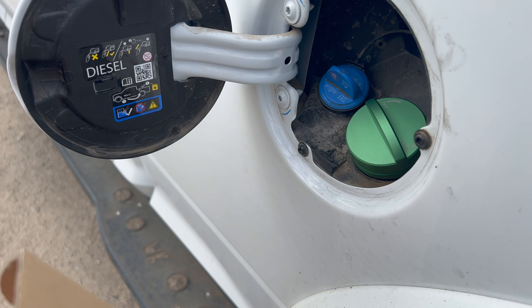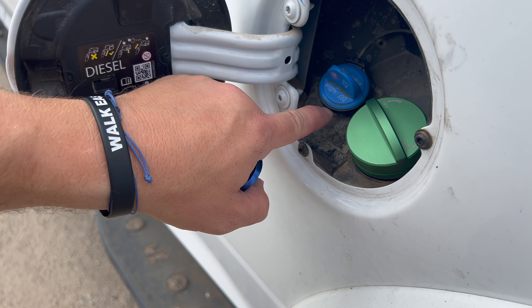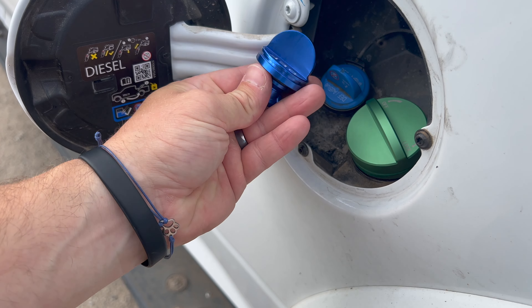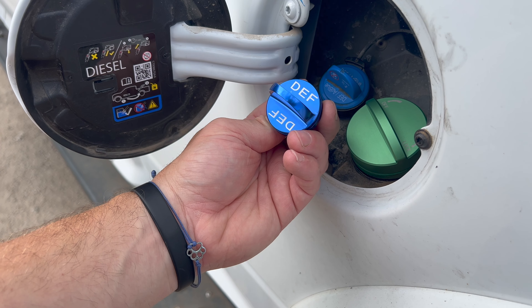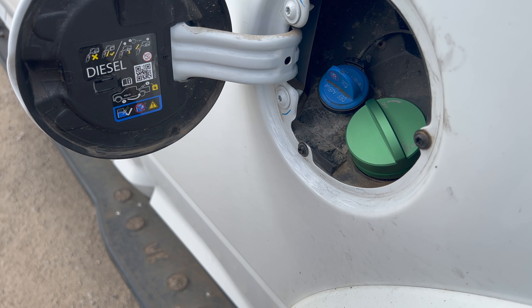The DEF cap I'll have to do later because I need two hands to get the ring off without breaking it to put this ring around the DEF cap. So that one will come later, but I'll be pumped when it does because it'll match and look nice. Super nice gas cap — pretty happy with it.